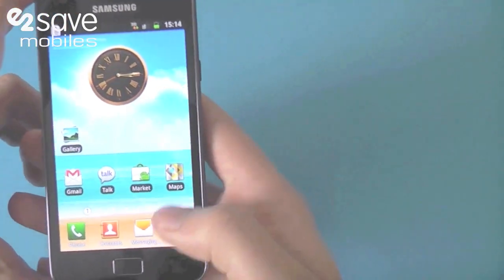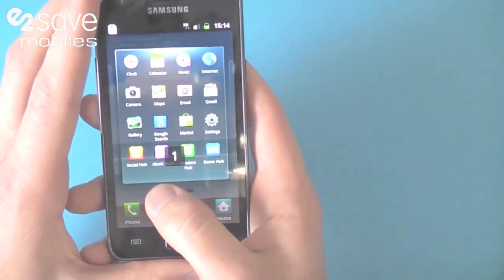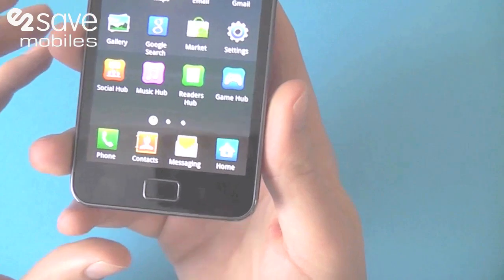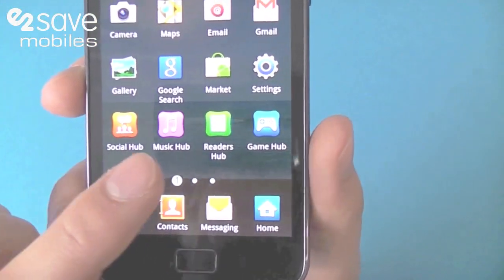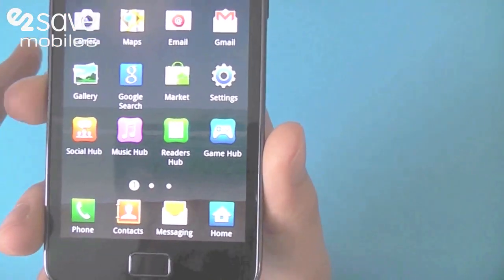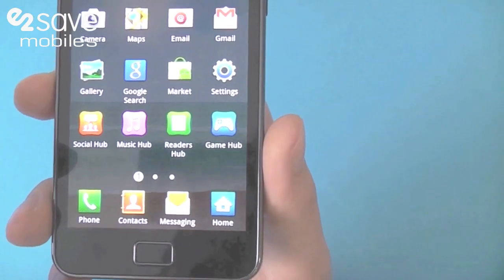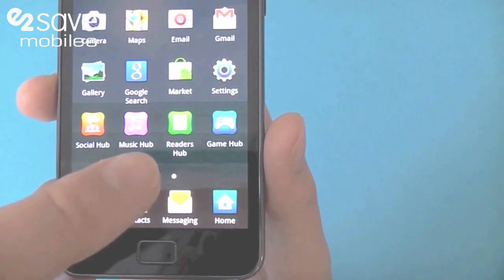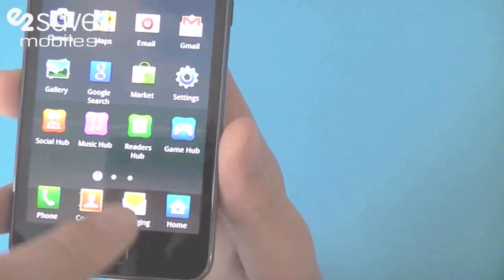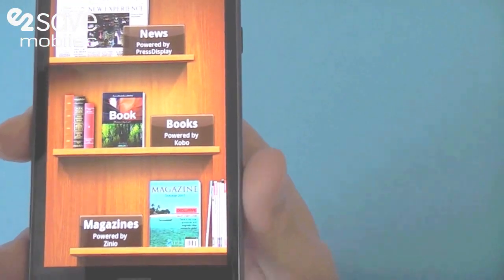Another thing you can do is go onto the applications. Although it's an Android phone with the Android Marketplace, Samsung has got direct hubs to what they think you need. You've got your social hub with all your feeds from Twitter to Facebook, and push email synchronized into there. You've got your music hub where you can put your iTunes on and download songs. And you've got your reader hub with news, books and magazines.